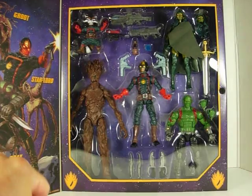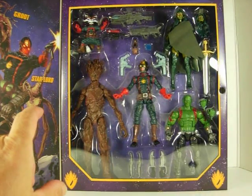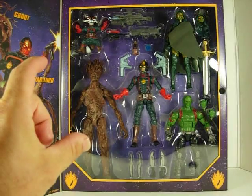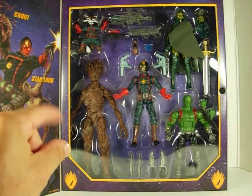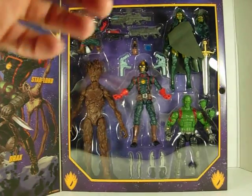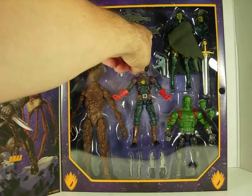On the top here we have Rocket, which is basically a repaint of the Build-A-Figure, and also the one that comes if you subscribe to the Marvel Comics service. So this is like a third version — the Build-A-Figure has one paint job, the comic book exclusive has another, and this one here has another. I prefer the paint job on this one here. I think his face pops more. He comes with three guns: a small one, this one which looks a lot like what he had in the movie, and this other one here.